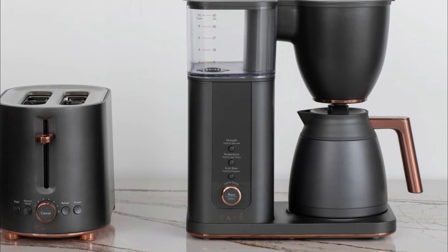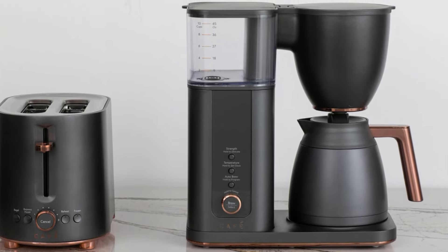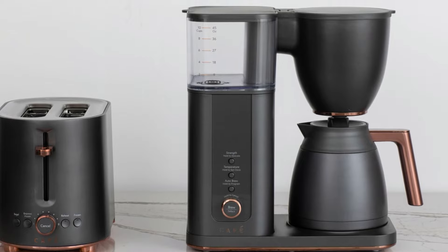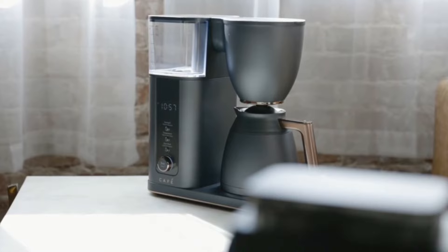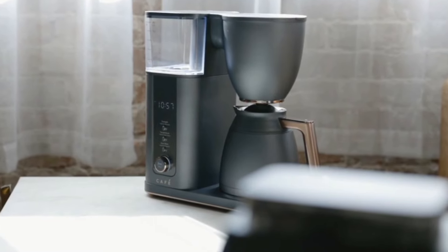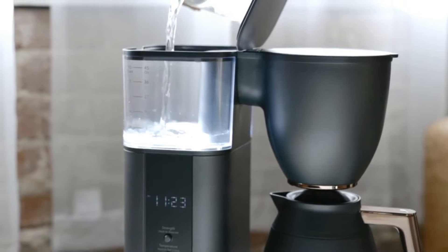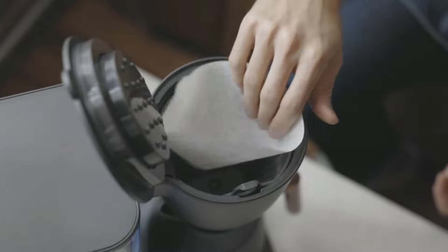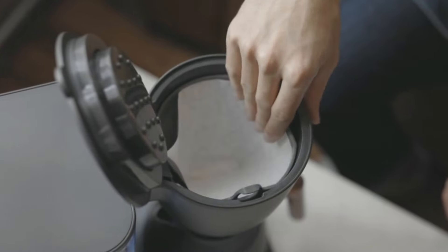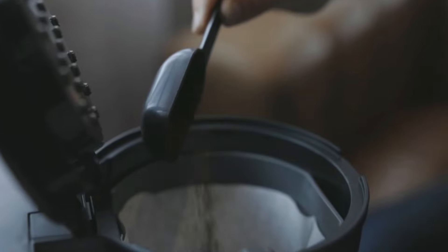Design-wise, it's made primarily of stainless steel with a matte black finish, copper accents, a reusable titanium-plated filter, and a vacuum-sealed thermal carafe. The unit is compact at 12 x 7 x 14 inches and weighs 10 pounds. The water reservoir holds up to 10 cups and is outfitted with a carbon filter to ensure excess minerals in the water don't make it into the coffee. It also offers a temperature control option, an auto-brew setting, and Wi-Fi connectivity that allows you to control the brewer remotely with a phone app.